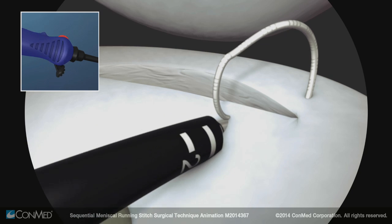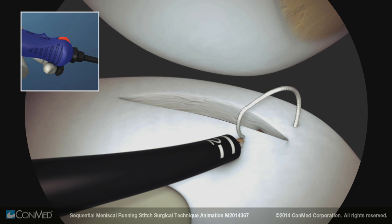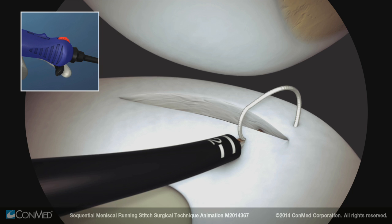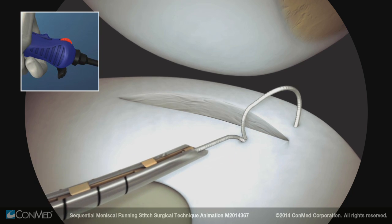Rotate the device two full revolutions, engaging the knotless fixation. Advance the trigger forward to prepare the device for implant deployment, and then pull back and release to deploy the next implant.